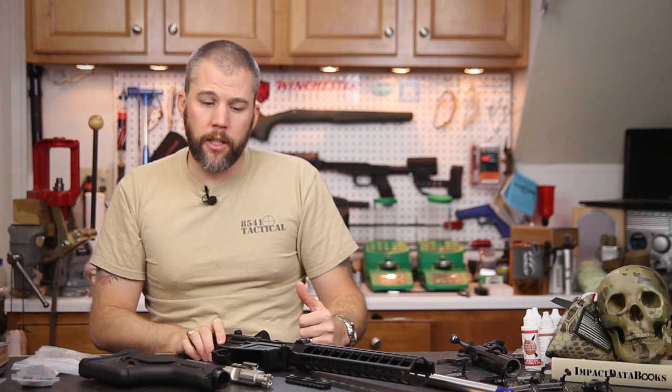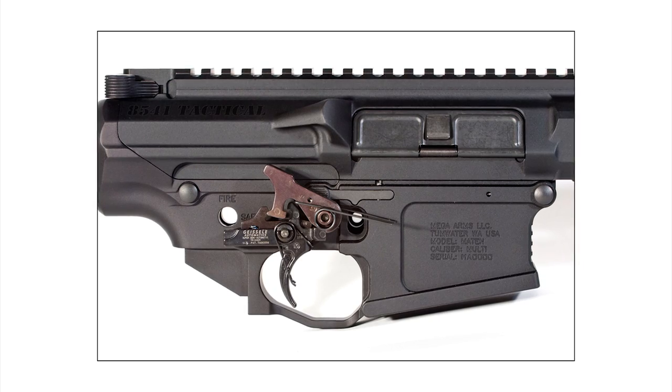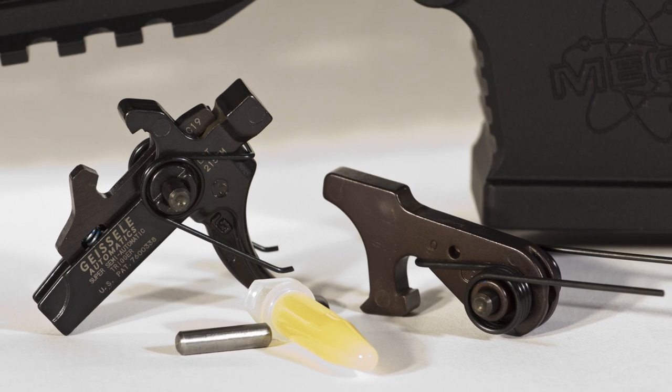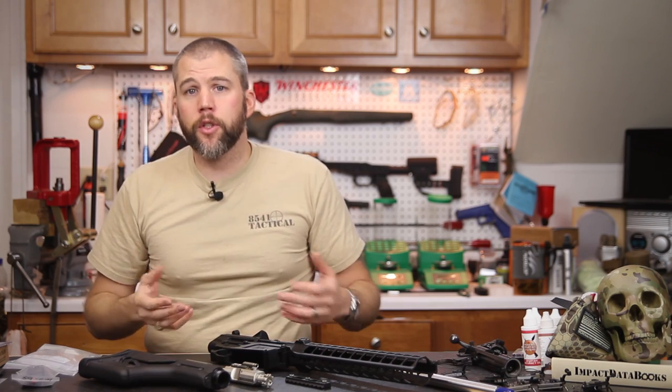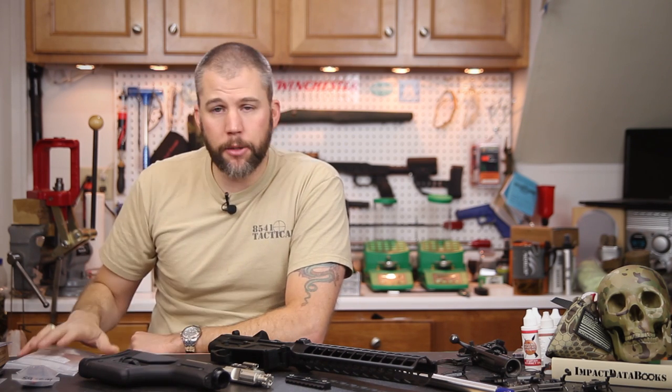For the fire control group we selected a Geissele High Speed trigger. We've used Geissele triggers before and they are a very high quality product. A lot of viewers asked why we went with the High Speed instead of the SSA or SSA-E. We used the SSA-E in our last build because that was a hard-use DM-type rifle — we wanted a trigger a police officer would be comfortable with, with no adjustments that could back out or be altered in an unauthorized manner on a service rifle. Since this is a match rifle, we do want that adjustability.